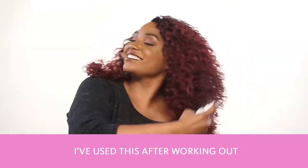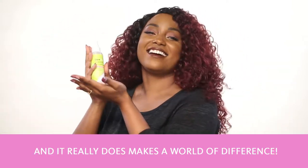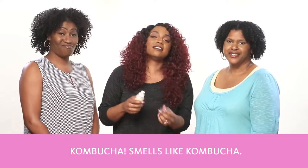I've used this after working out when my hair is all sweaty and it really does make a world of difference. And it smells really good too — a nice, clean scent. It smells like kombucha.